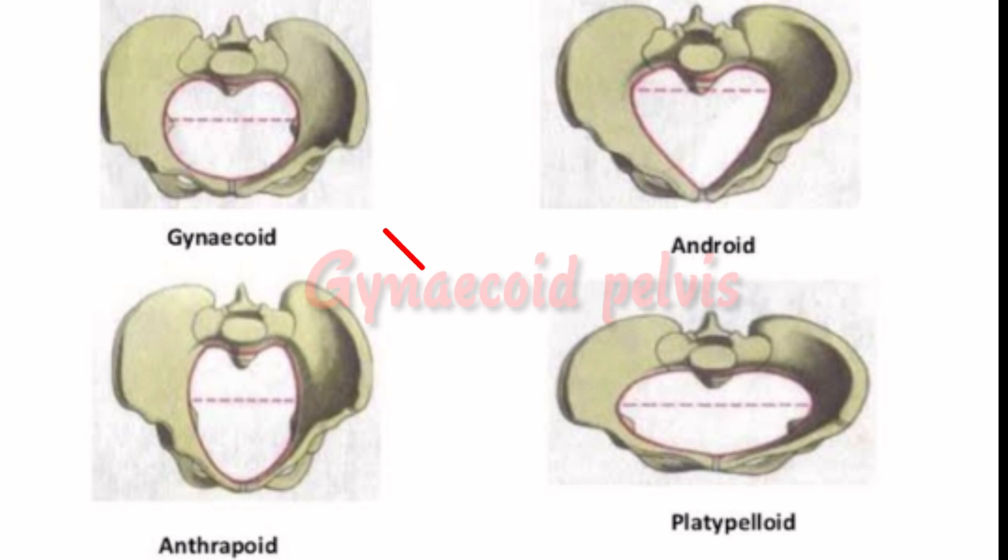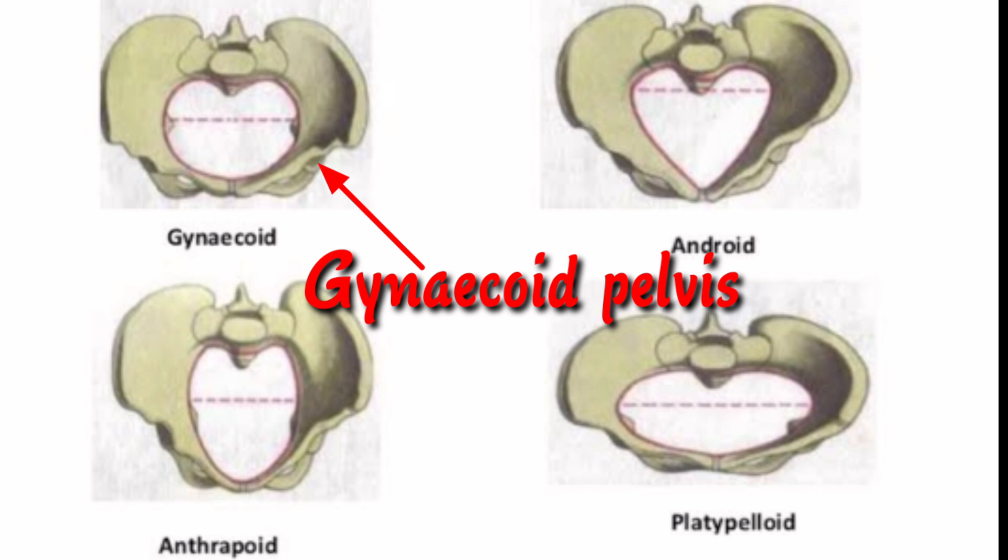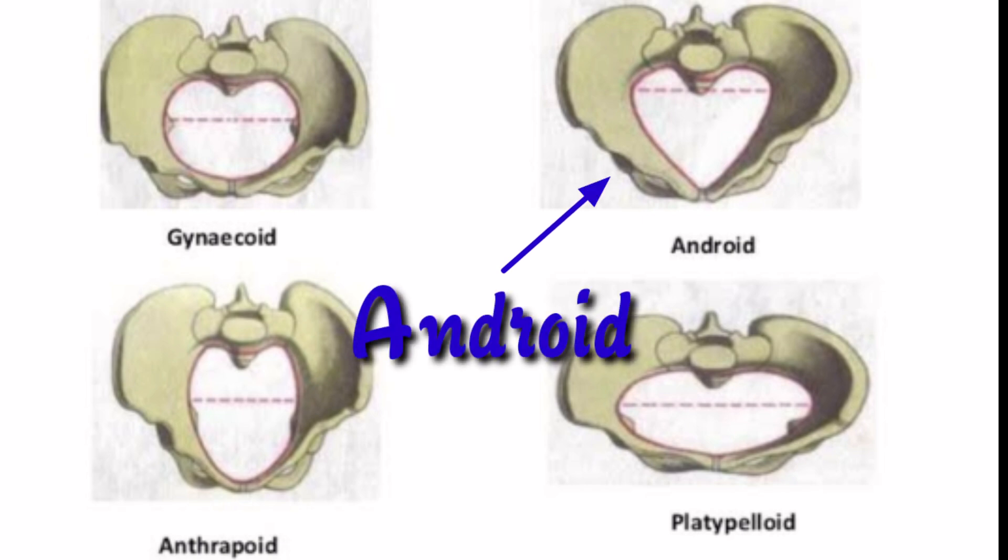The gynecoid pelvis is the most common type, which is the normal female pelvis and is transversely rounded or blunt. It is the most favorable type for successful labor and birth. The android pelvis bears more resemblance to the male pelvis; it is narrow and heart-shaped or wedge-shaped, which is not favorable for childbirth. The narrow pelvic shape can cause slow descent and mid-pelvic arrest.